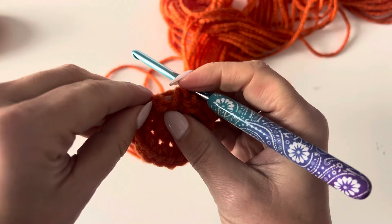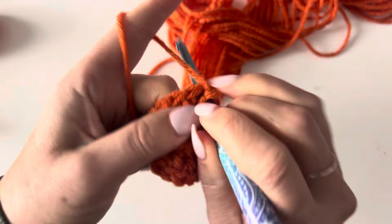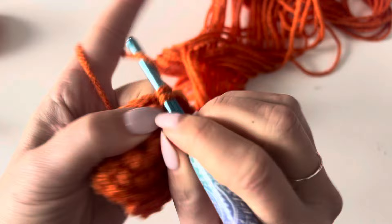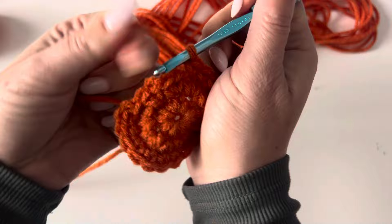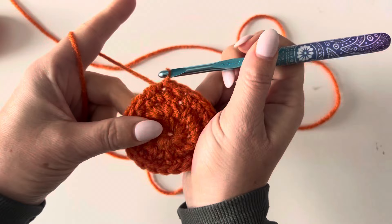For round two, join to that first single crochet. For round three, very simple — we are just going to single crochet in each stitch around. You'll have that same stitch count of 20 single crochets when we're done. This is the easy part because right after this we're going to be making those points of our star.